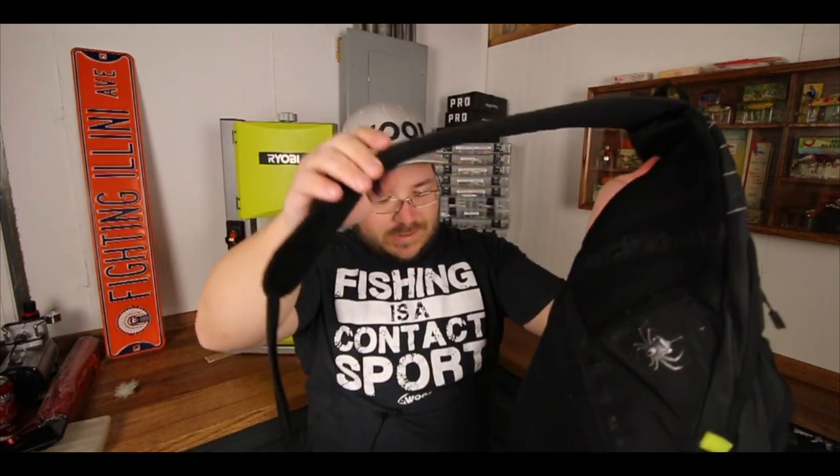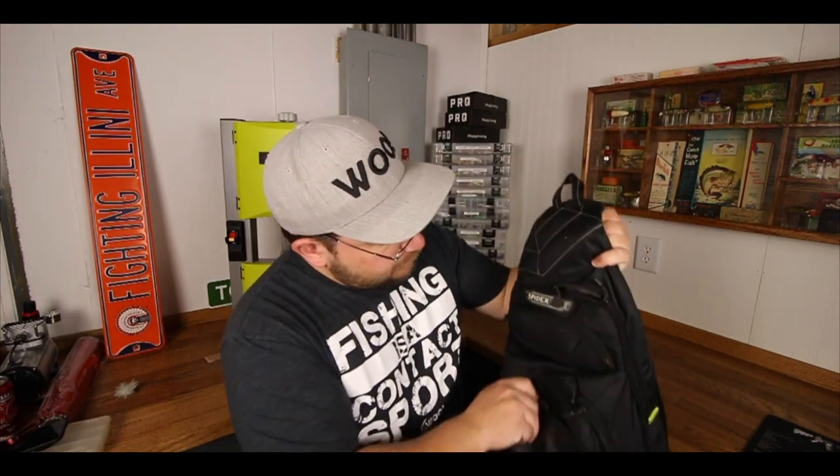I picked this up at Dick's Sporting Goods last year for about 30 dollars. I wanted something small, something light, something I can throw over one shoulder and I'm on my way. I want to go through what's in my bag, what I carry on a daily basis, and what are some important things to consider when putting together your bag for pond hopping. This bag has a one-sling design — I can change which direction the sling goes — and there's a bunch of compartments to store all different types of baits, gear, tools, and camera equipment.